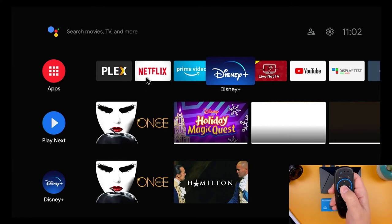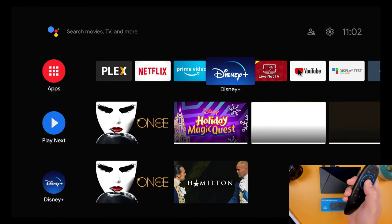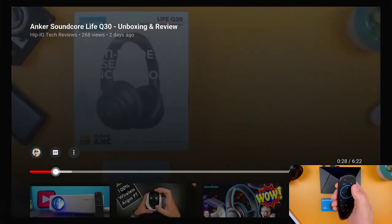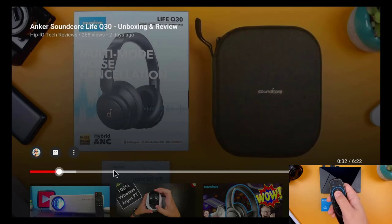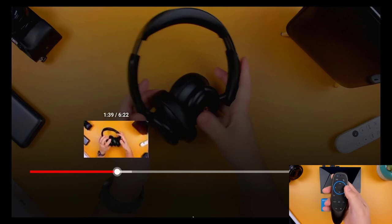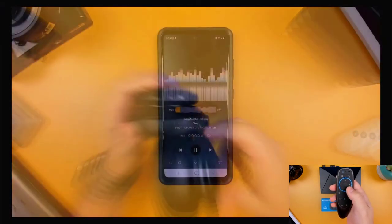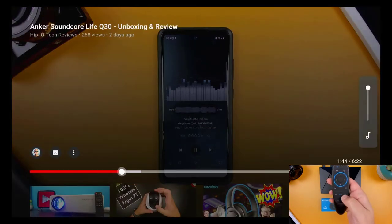To start our test, I'm going to use the air mouse to open up a couple of apps. Going through this YouTube video, you can see that the buttons are very responsive and all of them work as expected, including the volume and mute buttons.